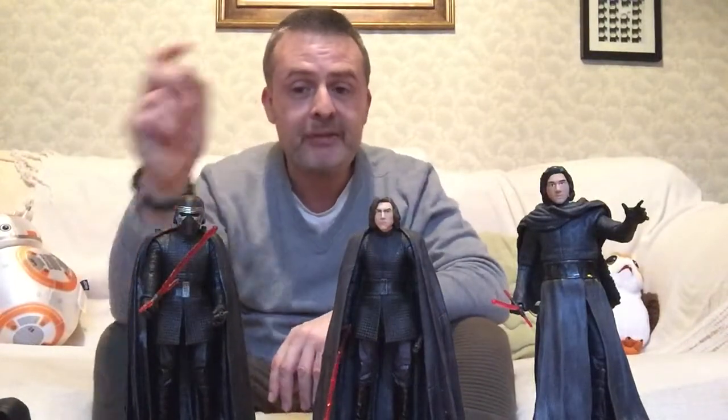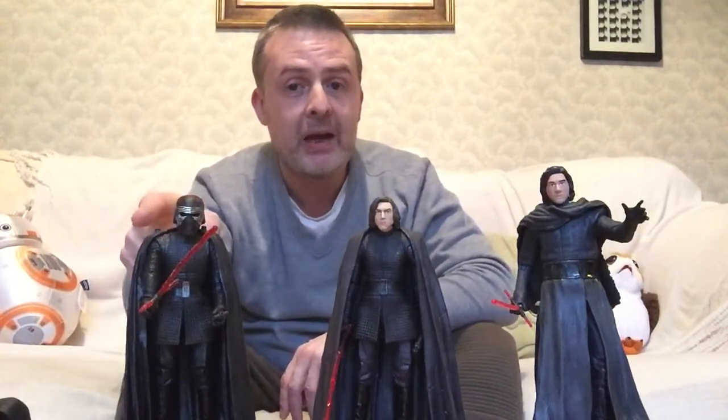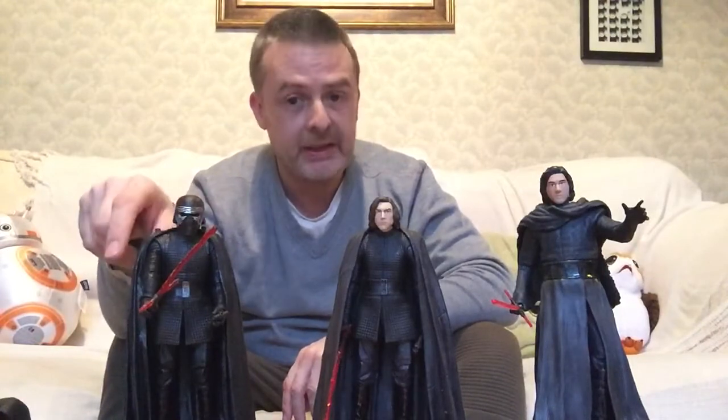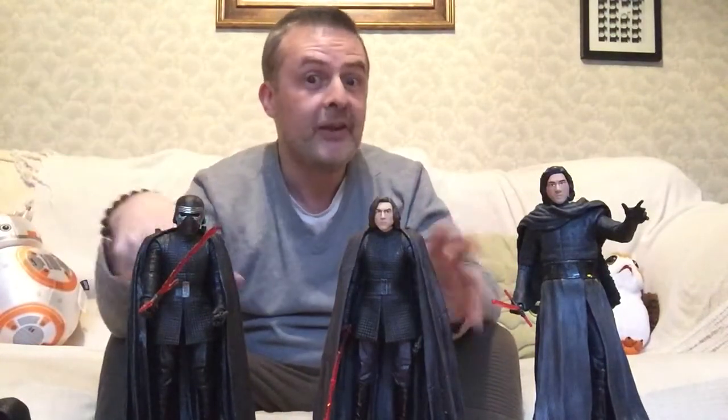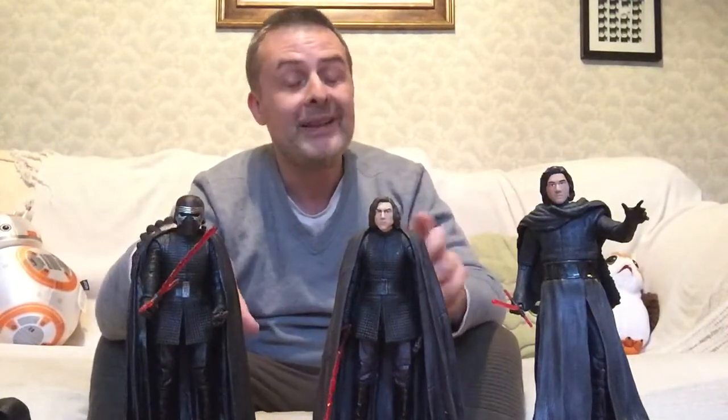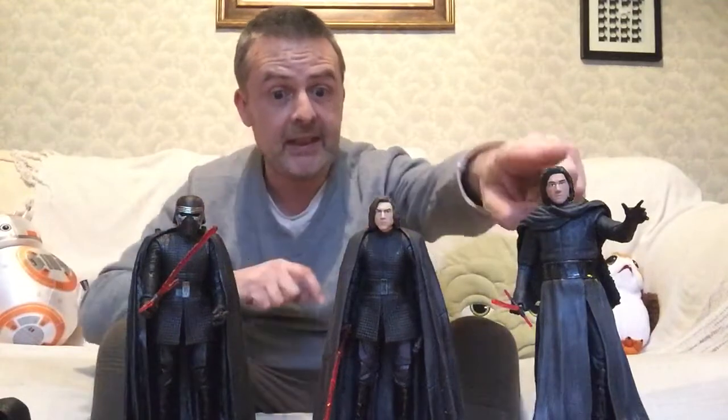As I said in a previous video, this is the only masked Kylo I have. I remember there was a masked Kylo Ren when The Force Awakens came out in the first range of toys, before there was the reveal that it was Ben Solo underneath. But I never got that figure — it was this one that I got. And this is Elite Series, whereas these two are both Black Series.